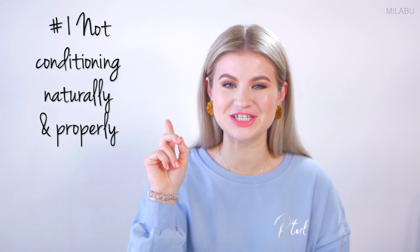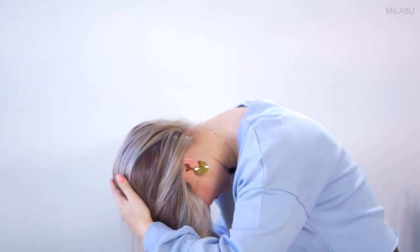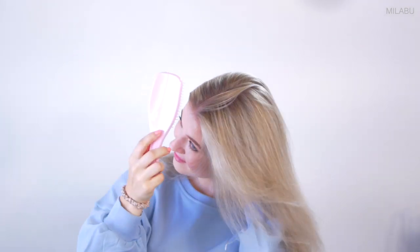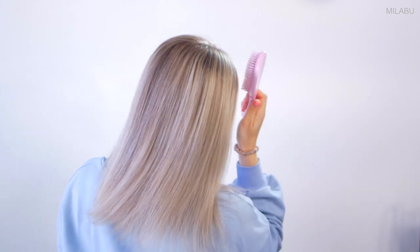Number one: not conditioning the hair naturally and properly. To properly brush my hair to distribute the natural oils, I start from the bottom and work my way up. You can flip your hair upside down to brush it. Just gently stroke your hairbrush from the bottom working your way to the top, to the crown of your head. Once you're done, just go back over your hair from the top to the bottom. This will ensure your natural oils work as a leave-in conditioner, providing a lot of shine, bounce, and life to your hair.